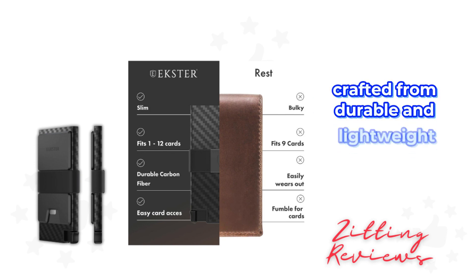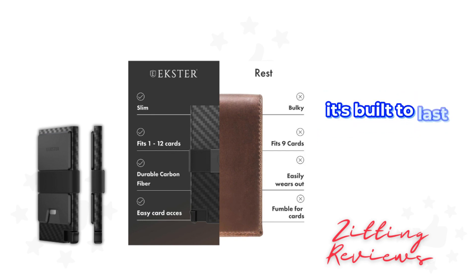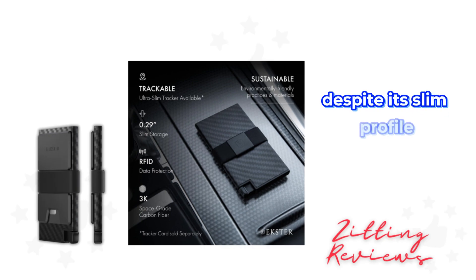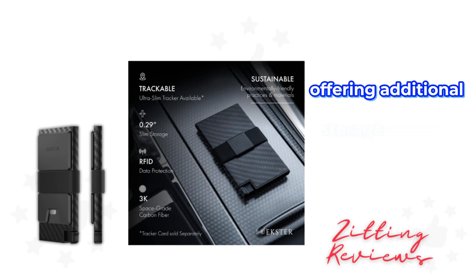Crafted from durable and lightweight 3K carbon fiber material, this wallet is not just about looks — it's built to last. Despite its slim profile, it includes an expandable aluminum back plate, offering additional storage without the bulk.